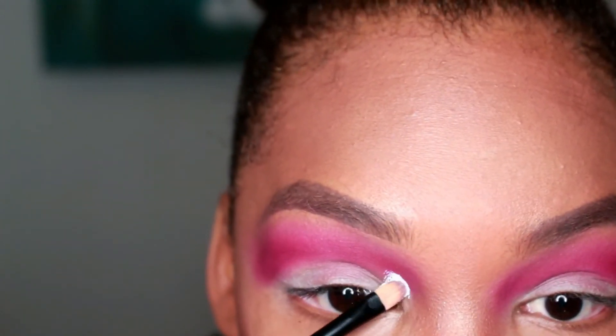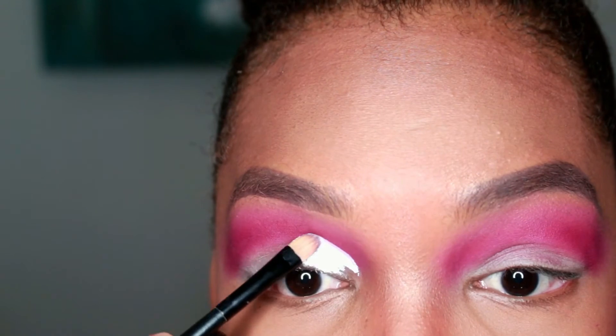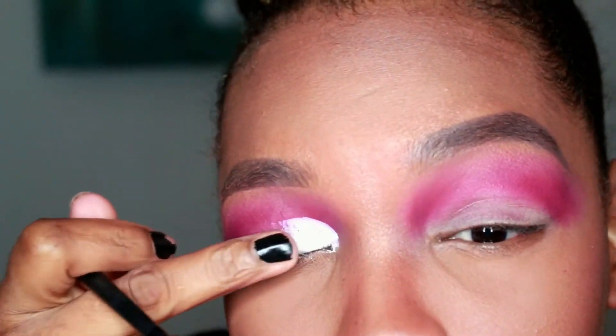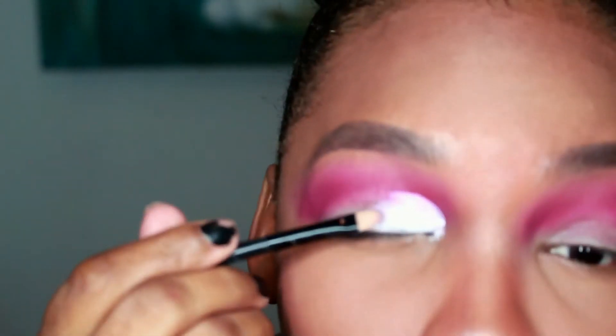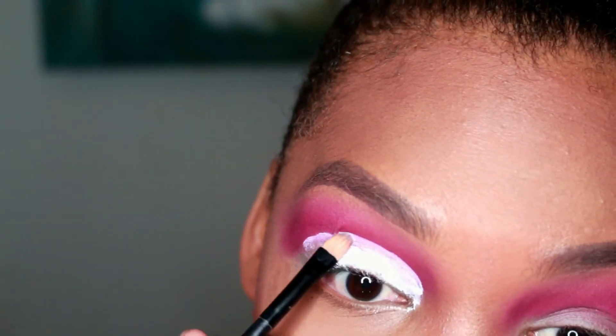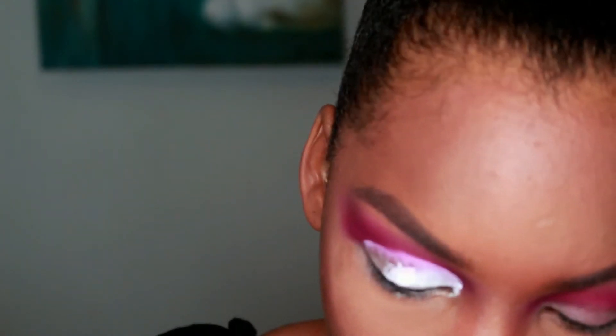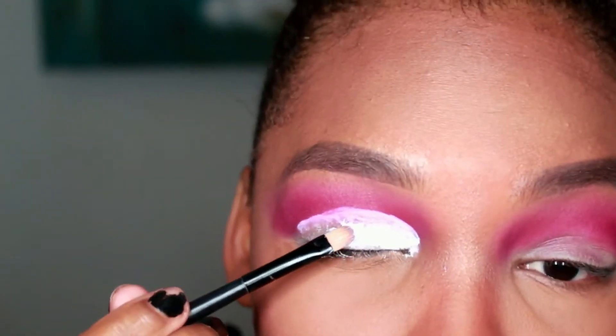This is the NYX jumbo pencil. I'm taking this and using it on a flat brush — I'm doing a cut crease, y'all. We knew the cut crease around here, we're true to this. I'm using this just to cover the cut crease as usual, and when you're doing this you want to make sure that it is smooth and crisp. You want that line to cut someone, you know what I'm saying.